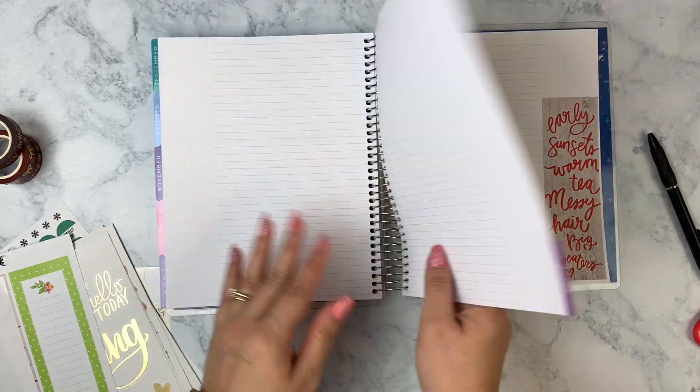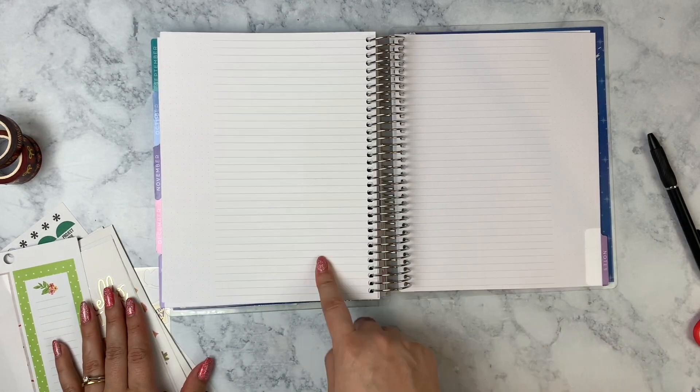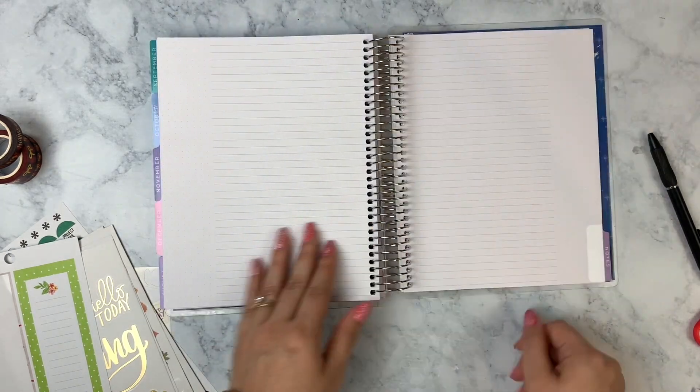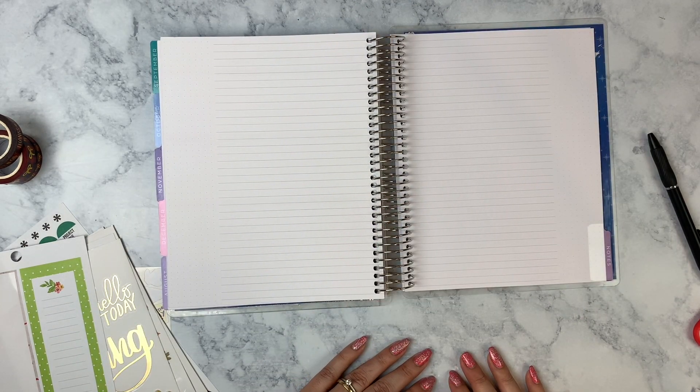I was supposed to put the school notes and the fall traditions here on this page, and I didn't do that — so I guess I'll just do something else here.